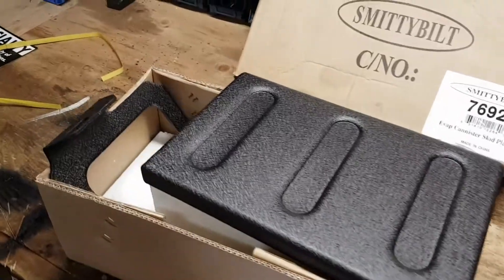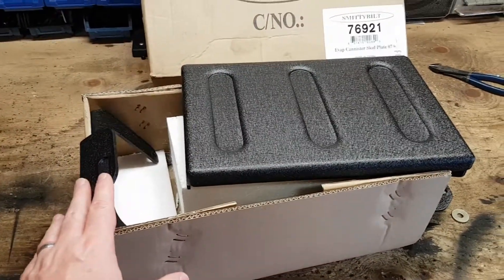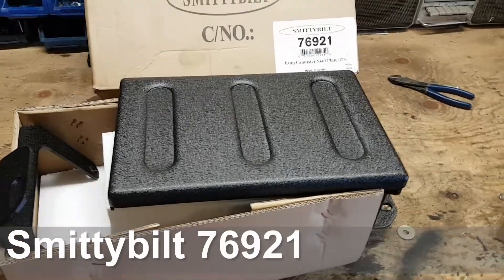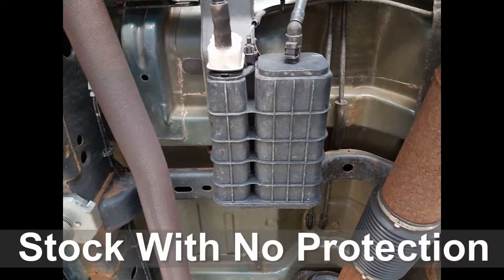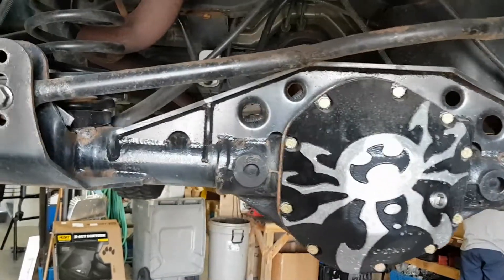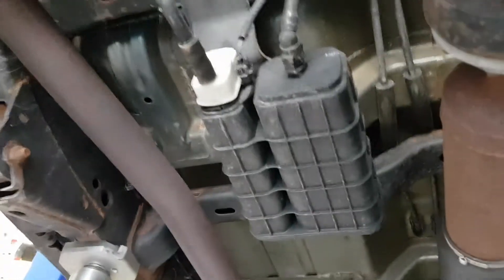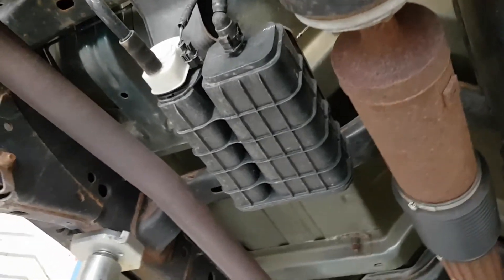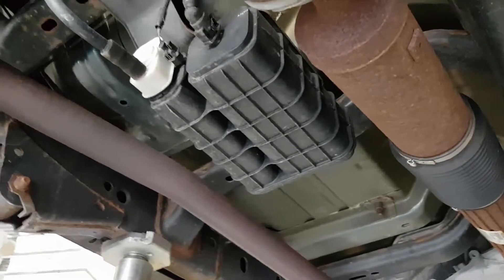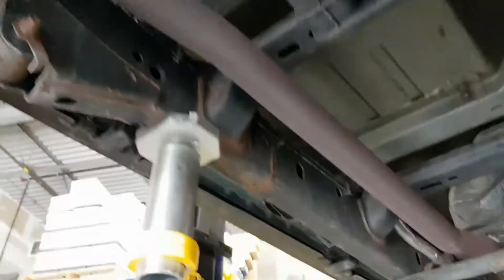In this install video we're going to show you how to install a Smittybilt EVAP skid plate — very simple, very easy. That's the part right there. The EVAP skid — you can see it up top as we go under. It's nice to have a hoist. There it is on the driver's side, just behind your transfer case and just in front of your rear diff.